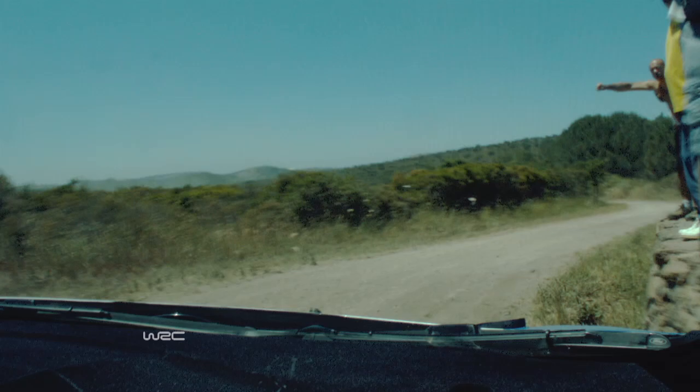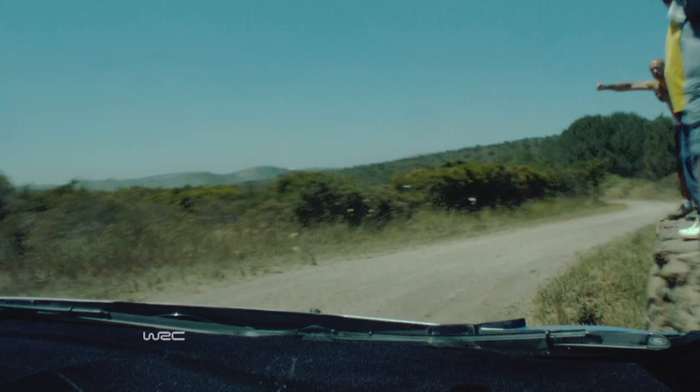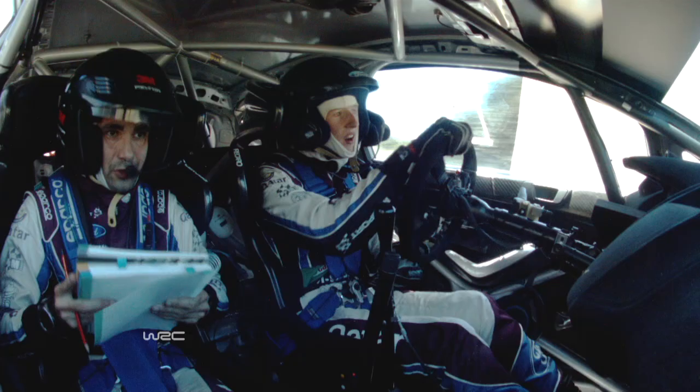Six left. Eight, two. Three left, cut. Seven, eight right, keeping, and six left sharp, over crest. Eight, six left sharp, over crest.